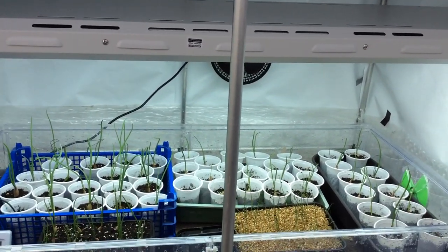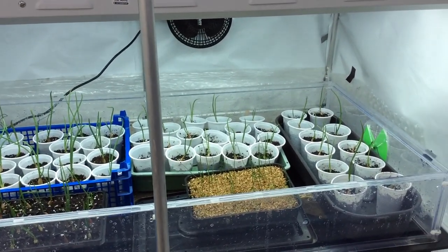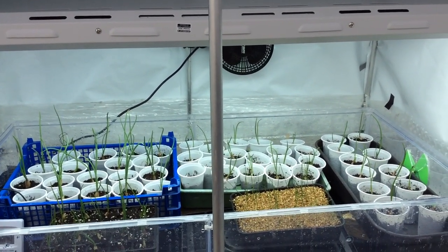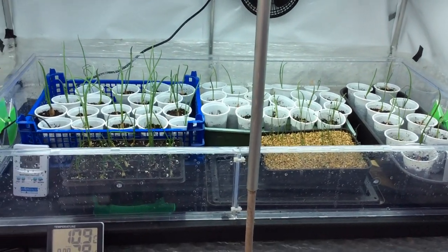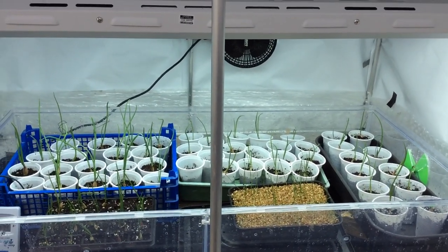Good morning, here we are at the tiny plot. I'm Phil, just in case anybody wasn't sure. We're here this morning in the onion house looking at the propagating setup. It's Saturday the 17th, so ten days ago things were set up, and they've come on very nicely — I'm very pleased.